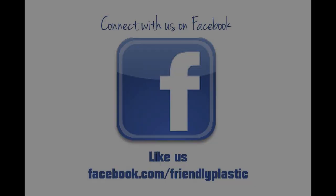If you need more tips, techniques, and ideas, be sure to check us out on our blog at friendlyplastic.blogspot.com. Please take a moment to click that like button and don't forget to share this video with your friends and family. I'm Linda Peterson and I'll be back again real soon to share another Friendly Plastic video. Bye!